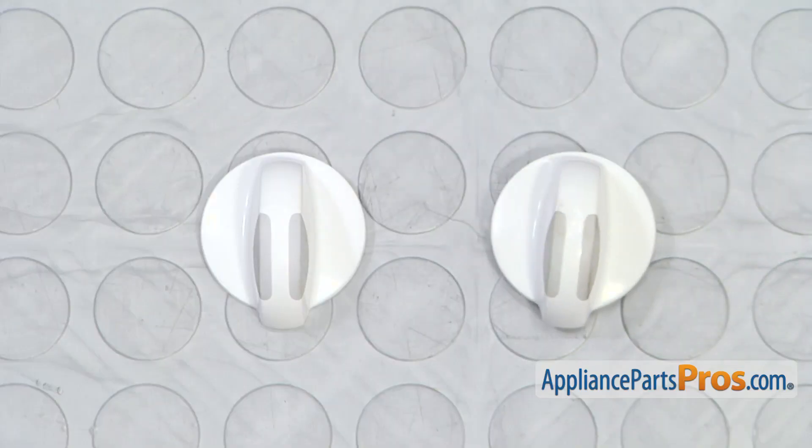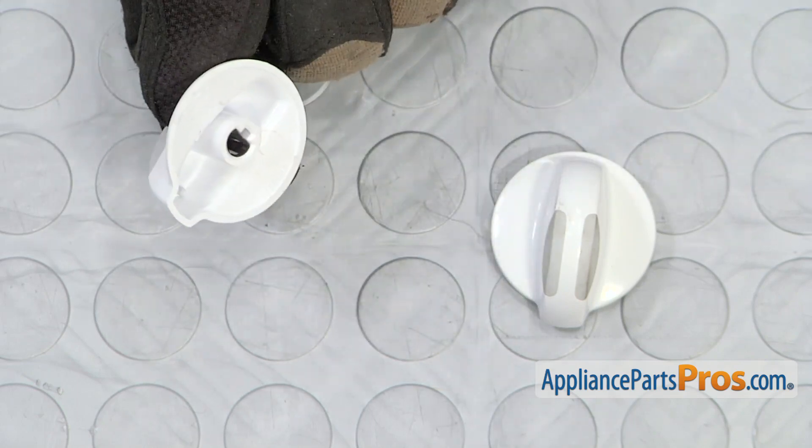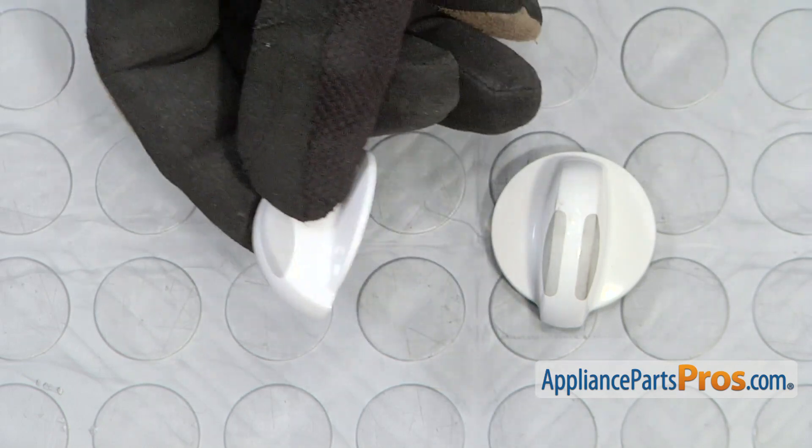Here's the old selector knob next to the new one. If you already have the new part, great. If not, you can get it from AppliancePartsPros.com.